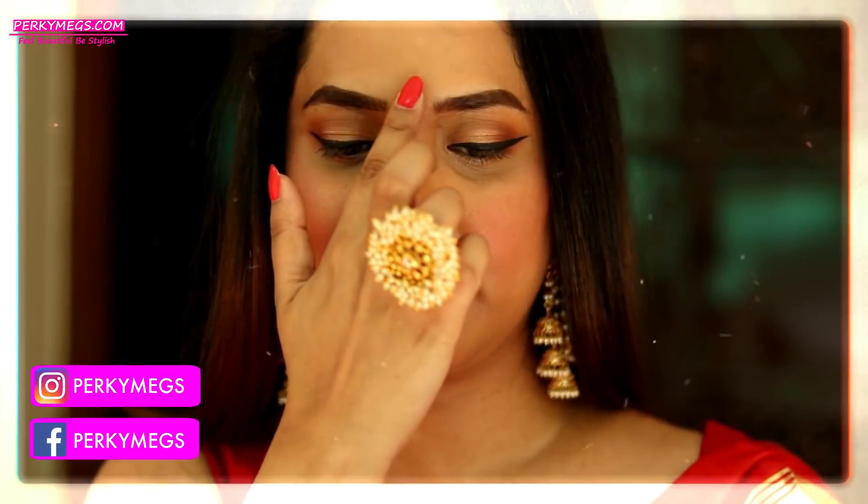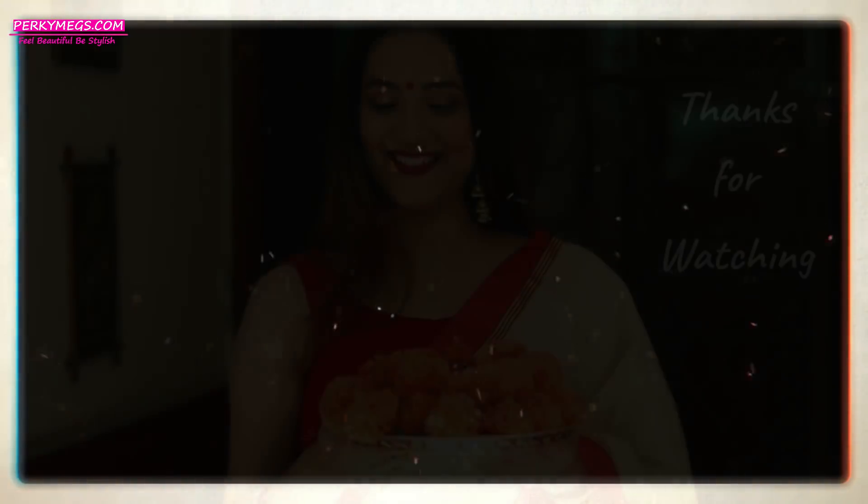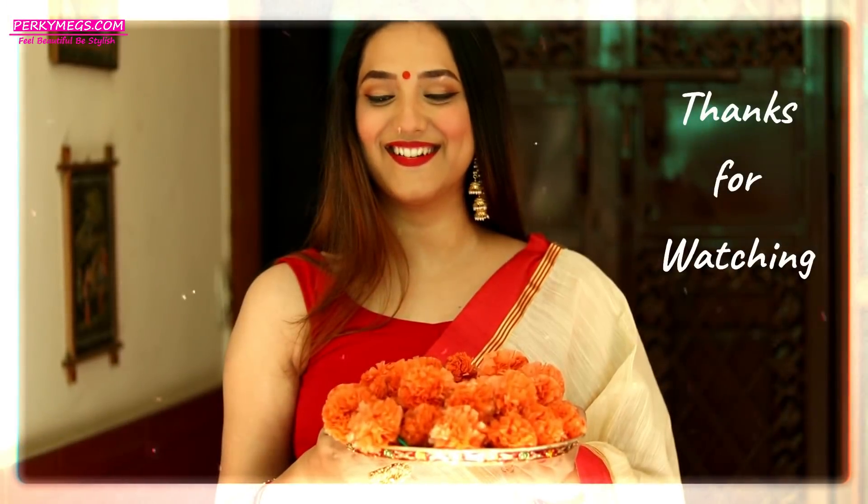So guys, this was all about the Navaratri lookbook. I hope you all liked it. Like, share and subscribe to Perky Makes. Have a very happy Navaratri in advance to all of you. Thanks for watching, bye-bye.